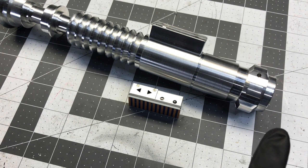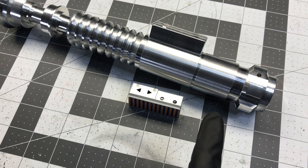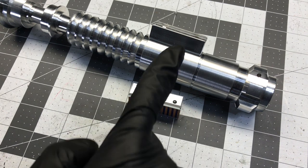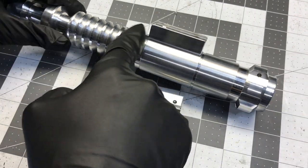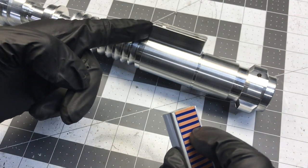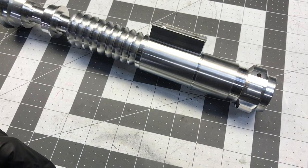That led me to speculate that at some point when the saber was being reworked to go from being a fighting stunt prop to a close-up insert shot hero, what they might've actually done is taken the Yuma control box and trimmed off the sides when they were machining out the inside. So they might've actually transformed this control box into this control box.